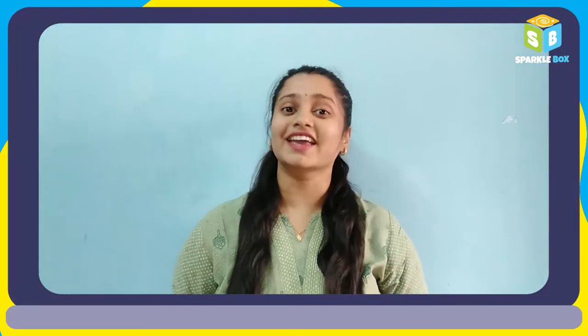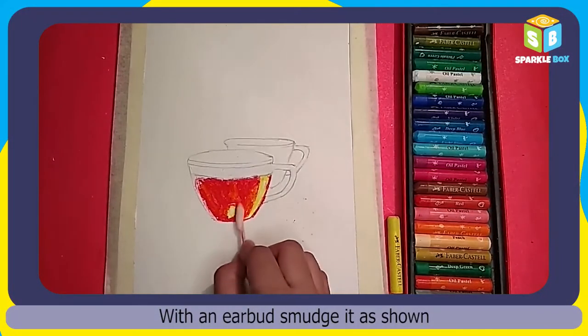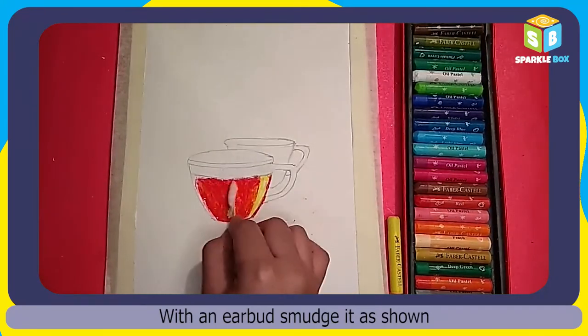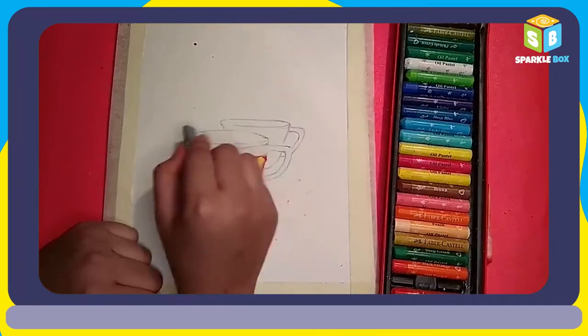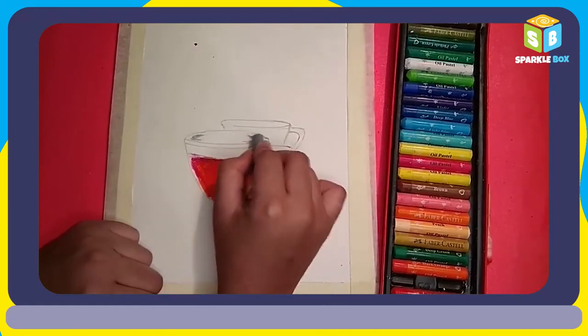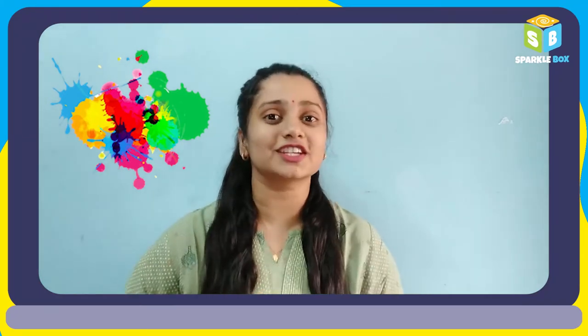Now I'm gonna show you how to smudge the colors using an earbud. Carefully observe the colors and the procedure being followed for the rest of the drawing.